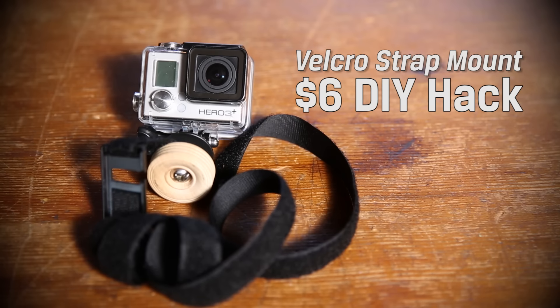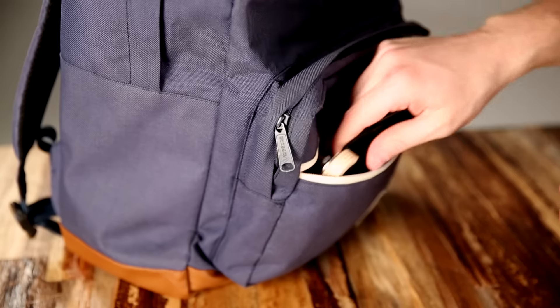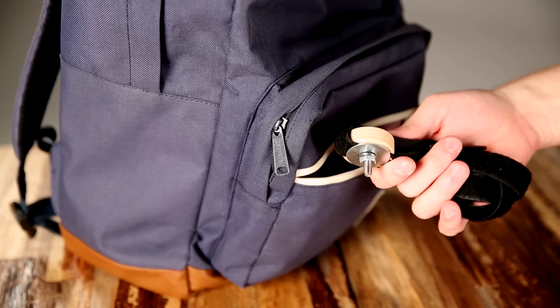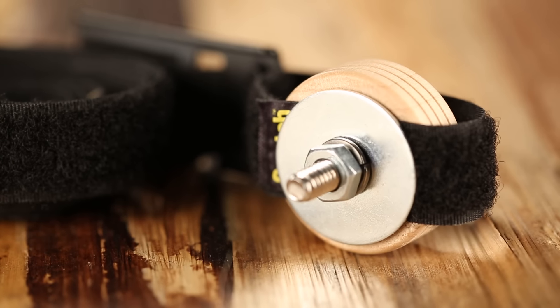This first hack involves creating a do-it-yourself type of mount so that we can avoid using a tripod, for something that can fit in your pocket. That's a simple Velcro strap, a tread wheel from any hobby store — these are 20 for two bucks — a quarter-inch bolt and nut, and a washer. These things can strap to anything.